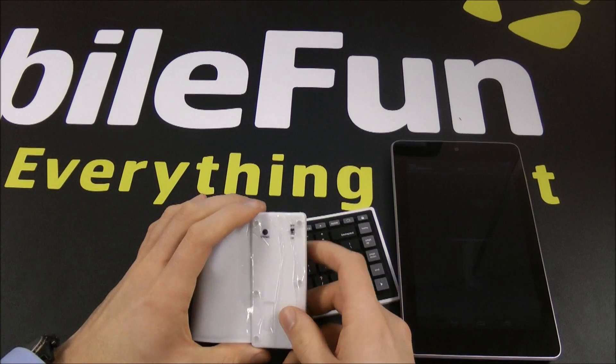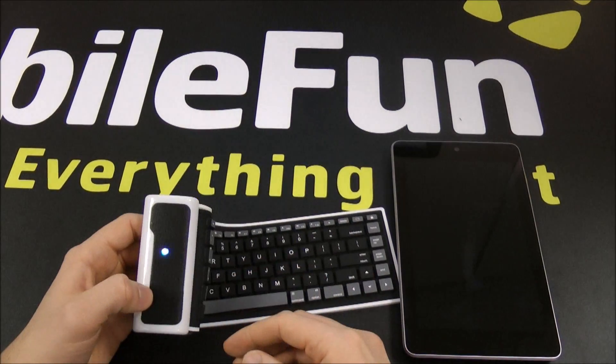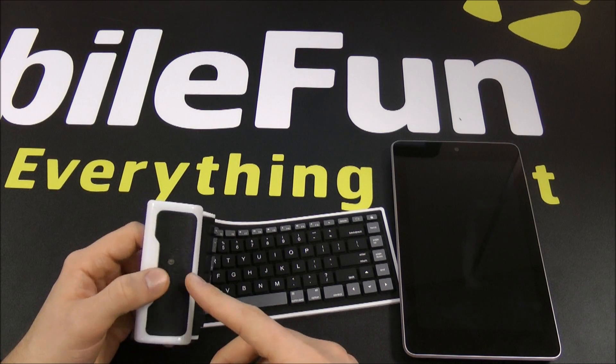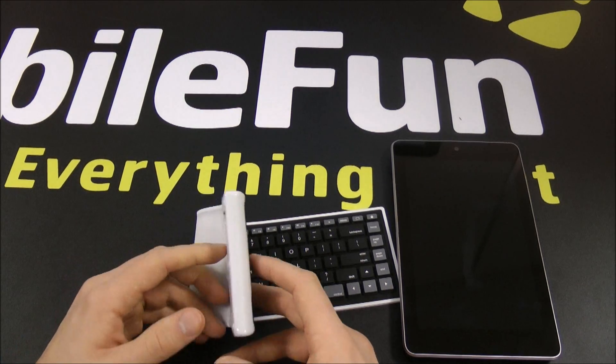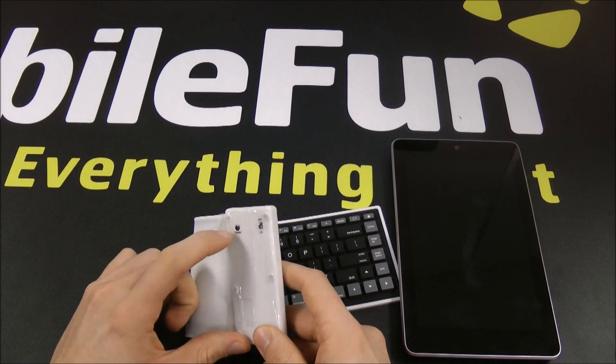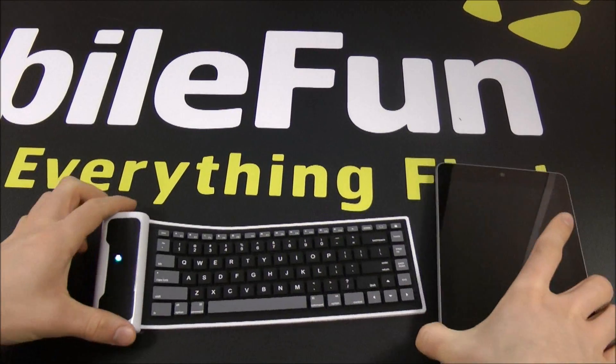If we just turn over the keyboard, you can see the on/off button. If I just flick it on you should see the blue light come on like so. Now if the blue light isn't continuously flashing, that's no problem — just refer back to the keyboard and press the connect button, and then you should start seeing it flashing like so.